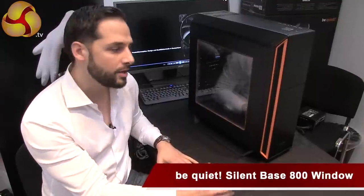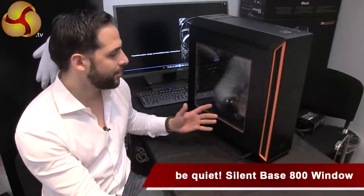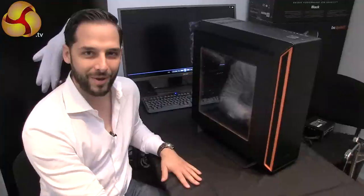Hi, I'm Aaron from Be Quiet and right next to me is the SilentBase 800 Window. It's the SilentBase 800 with a window kit installed — that's why we call it Window.